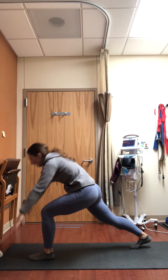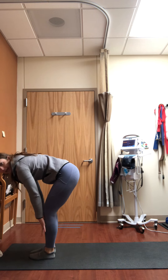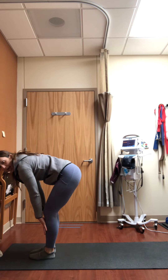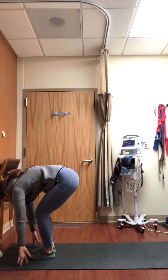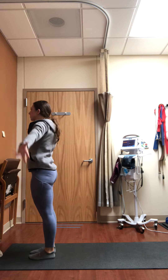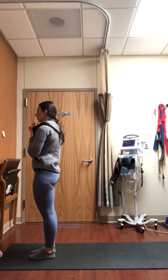Exhale hands to the mat, step forward. Inhale flat back. Exhale fold. Inhale rise. Exhale hands to heart. Go ahead and release your hands to your hips.